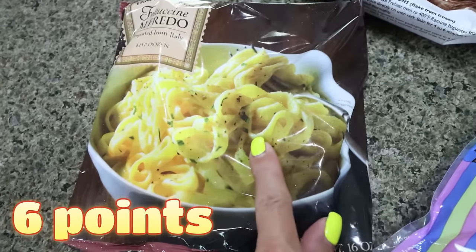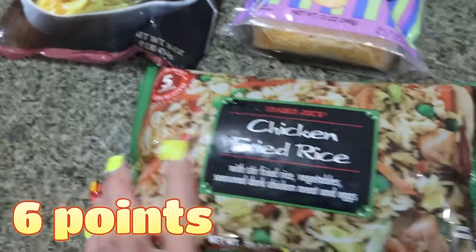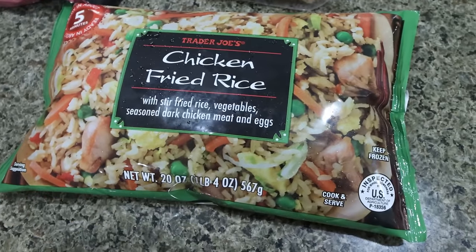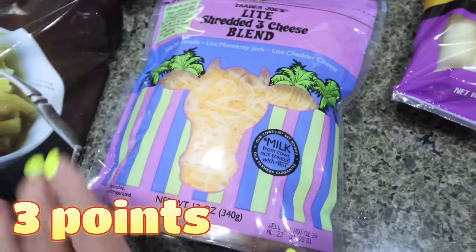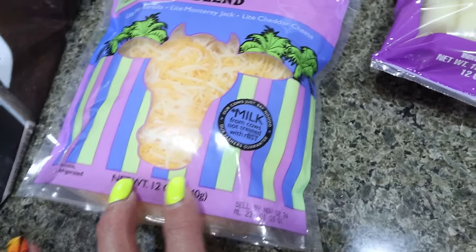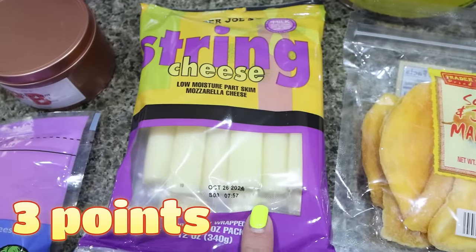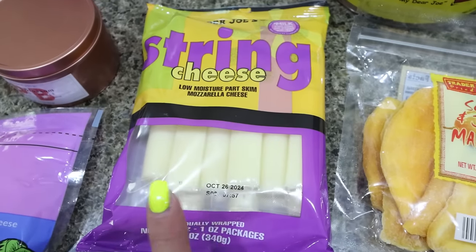I got some frozen fettuccine Alfredo for Troy — that's one of his favorite side dishes — as well as the chicken fried rice, which makes a really easy, fast meal. I got my favorite light shredded cheese. I was going to get mozzarella but I still have quite a bit in my fridge. I also picked up some string cheese — full fat, and it was only $3.49.